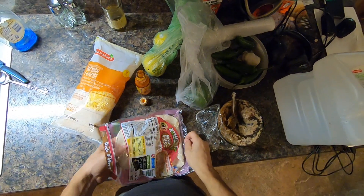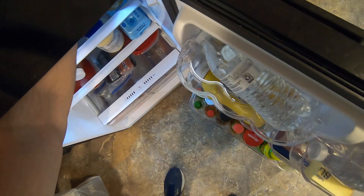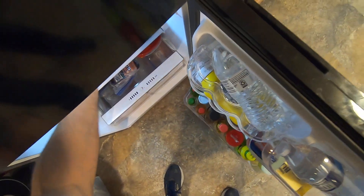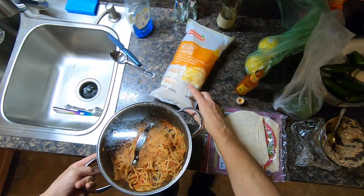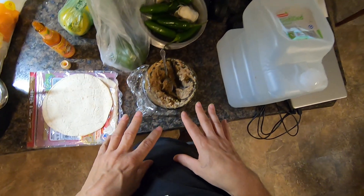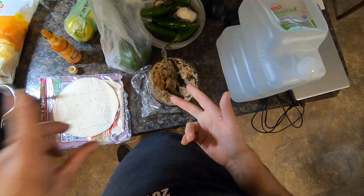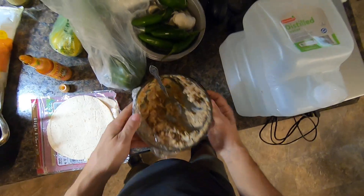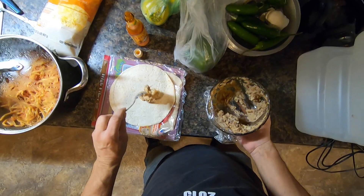I'm gonna make a hybrid burrito. First, I'll take some beans, some refried beans, some chicken, and some beef mixed together. And I put some seasoning in it too.